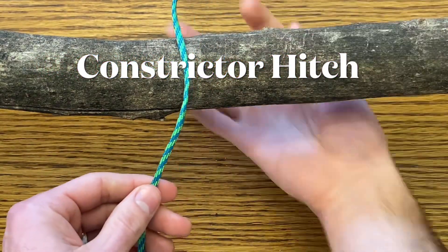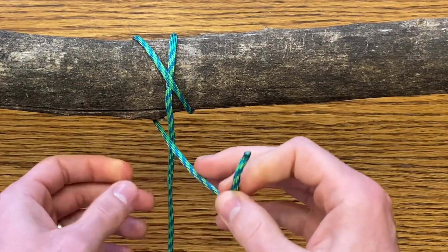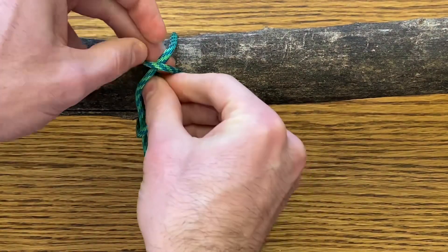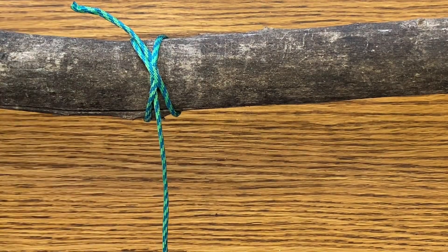The constrictor hitch. Bring your line over the top, cross over forming an X. This time bring your lead line underneath both portions of the X. This is a much more secure knot, so be sure you want it where you place it or it's not going to come out.